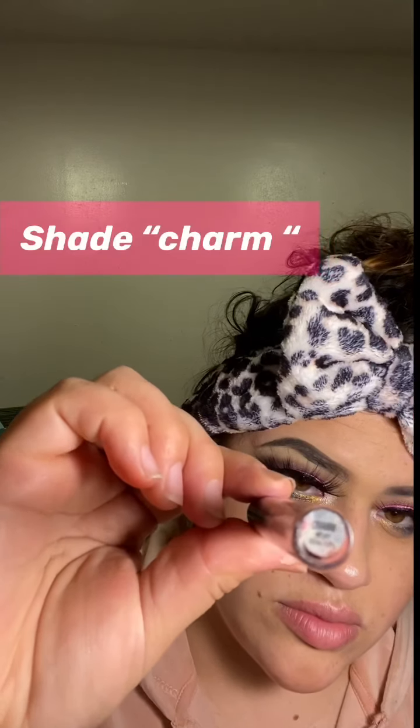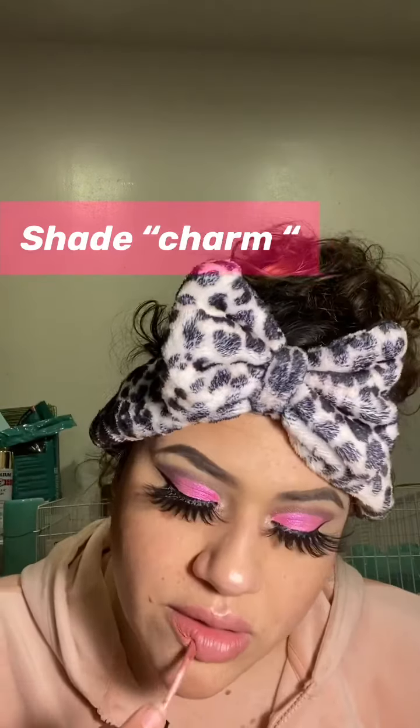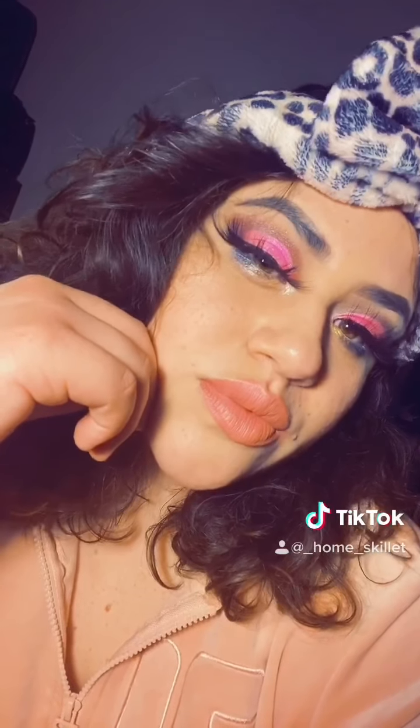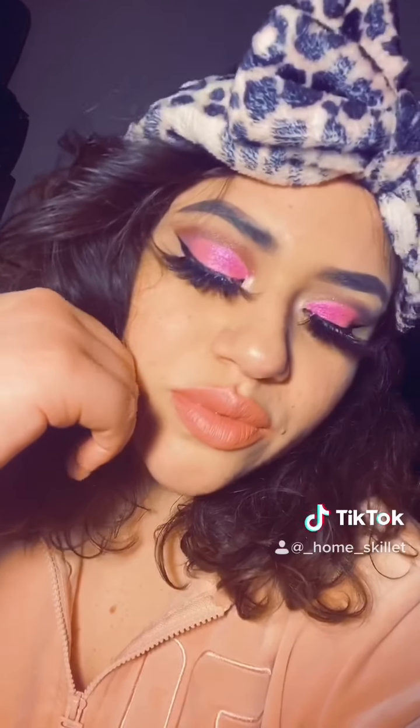Then I'm just going to do a simple lip with Kylie Jenner's lipstick — this one's in the shade Charm. And that's the completed look! I also did a close-up look on TikTok.